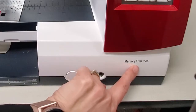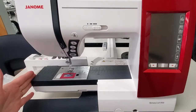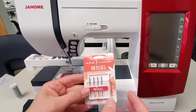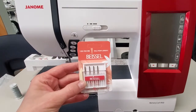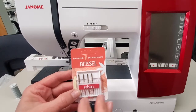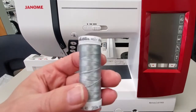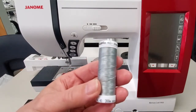This is a Janome Memory Craft 9900. It's a beautiful machine — it's a few years old now but it has lots of different designs on it. Because my t-shirt is a knit I'm going to be using a ballpoint or jersey needle. If you use a regular universal needle it just pokes so many holes in the knit fabric that it will unravel. For a knit fabric you want ballpoint jersey. And the thread I'm using is Mettler Polysheen — this is a beautiful embroidery thread.